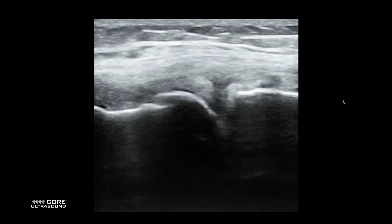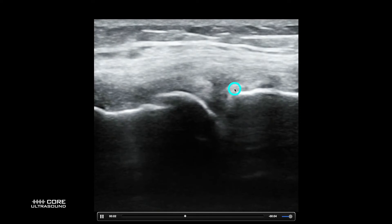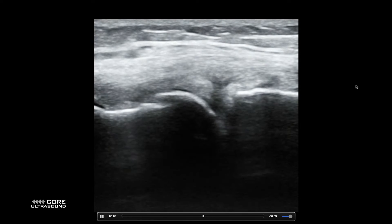This is an example of a meniscal injury. This right here is the meniscus — this whole area right here. You can see that there's a chunk there, another chunk there, and then we have some black stuff going right through the middle of it. This is what a meniscal tear looks like — it's a pretty good-sized one, actually.